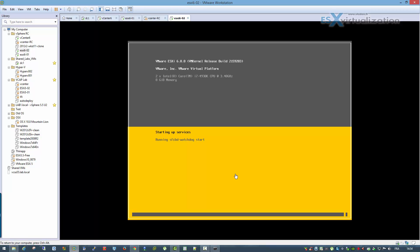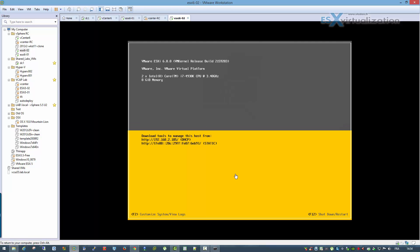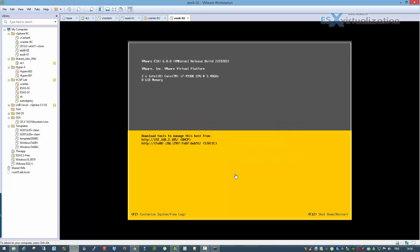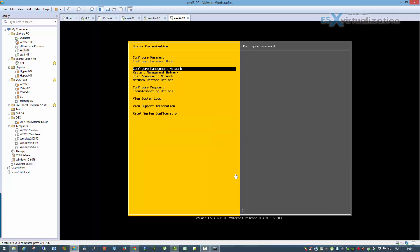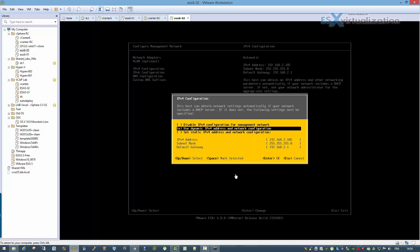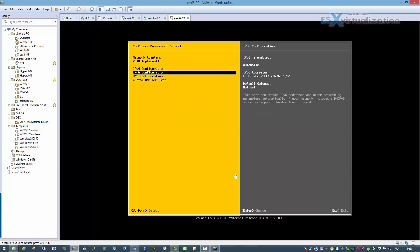Let's jump to the configuration: set the password and configure the management network. I'll set a static IP. I can disable IPv6 because I'm not using it in the lab. Then configure the DNS and just set a hostname.